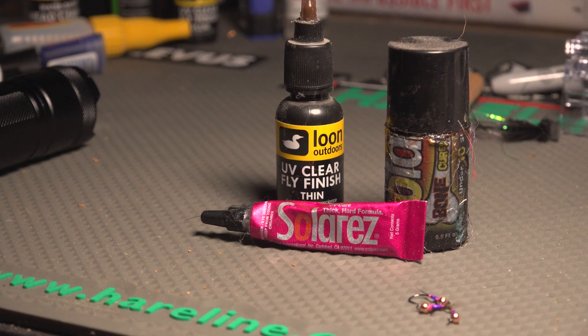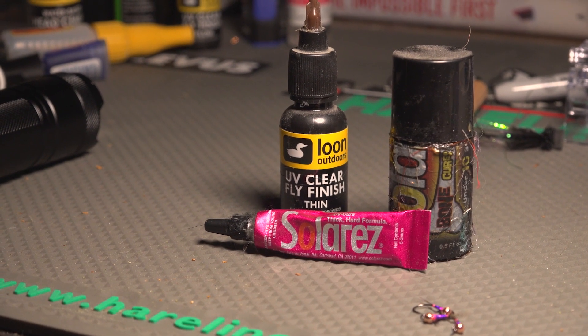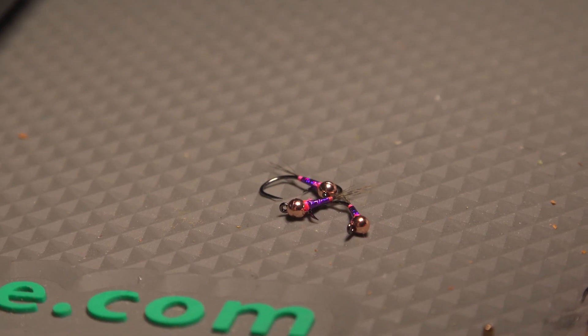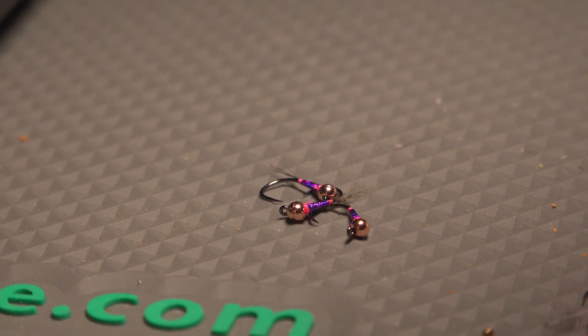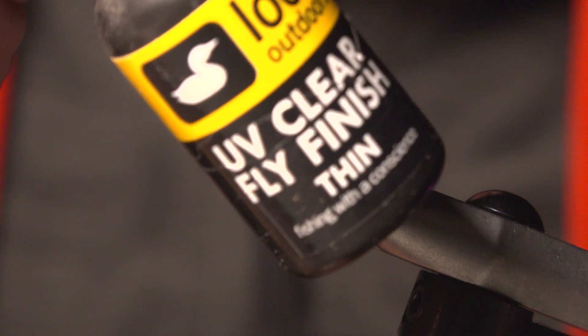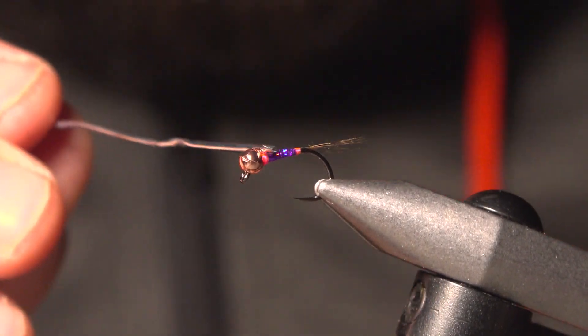Basically what I'm going to do is test three different resins: the Loon UV Cure Fly Finish thin version, the Solar Res Bone Dry — one of my favorites — and the Solar Res UV Cure thick. I've got three identical purple Paragons, because purple is what the trout love. I'm going to apply these three different resins, cure them, and tell you what I find.